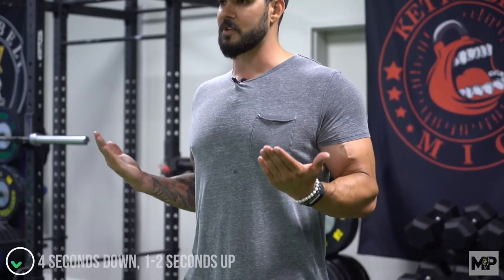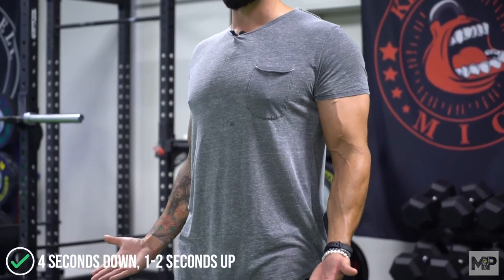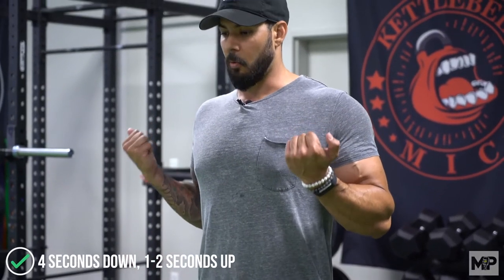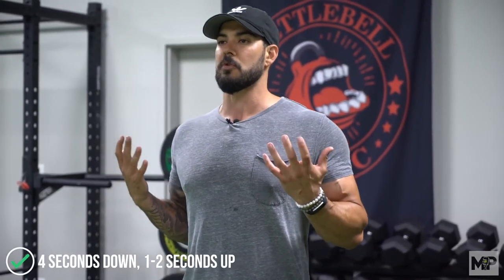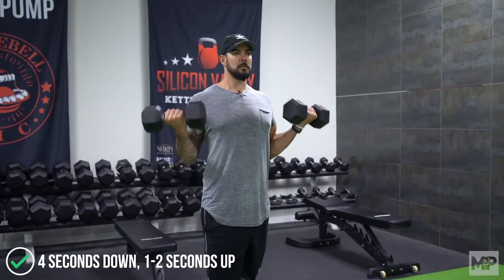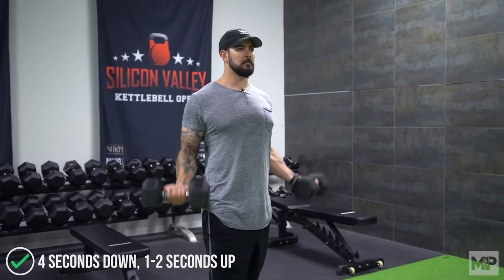This is where tempo becomes really important. You can do faster or slower tempos, but when teaching this movement I like to use a four-second negative — resist the weight down for four seconds, nice and slow and controlled until you open all the way up, and then come up in one to two seconds. Four seconds on the way down, one to two seconds on the way up. This helps control the weight and keeps you from swinging the dumbbells and incorporating other muscles.